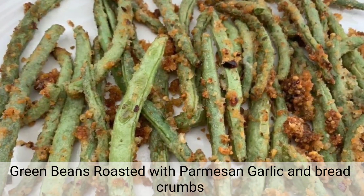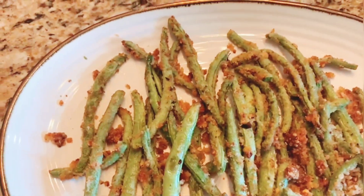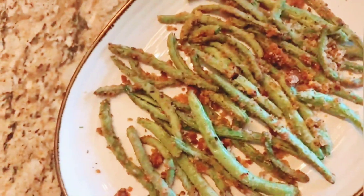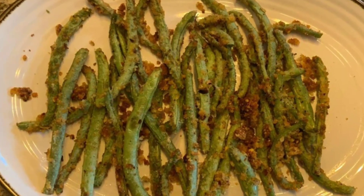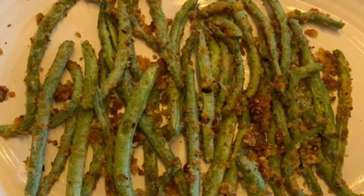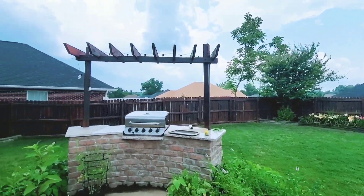Hello everyone, welcome back to my channel. I hope you all are doing good. Today I'm going to share with you a very easy side dish that you can enjoy with steak, chicken, or fish. These are green beans roasted with parmesan, garlic powder, and breadcrumbs. Let's see how to make these.